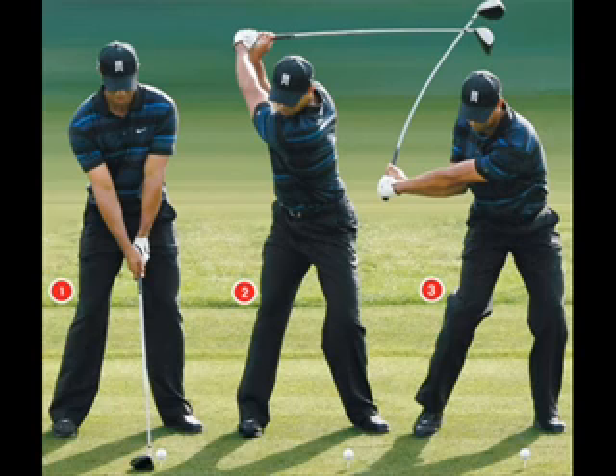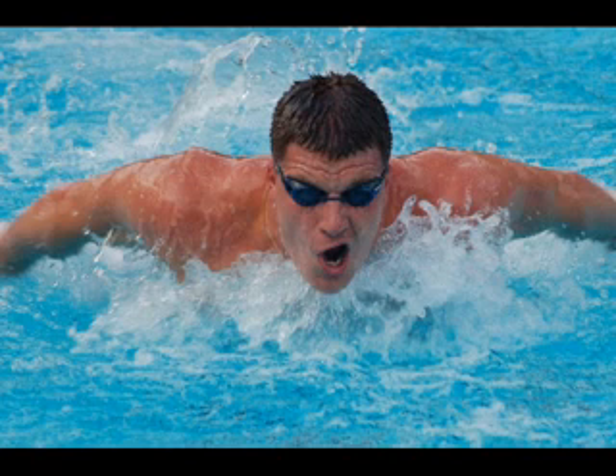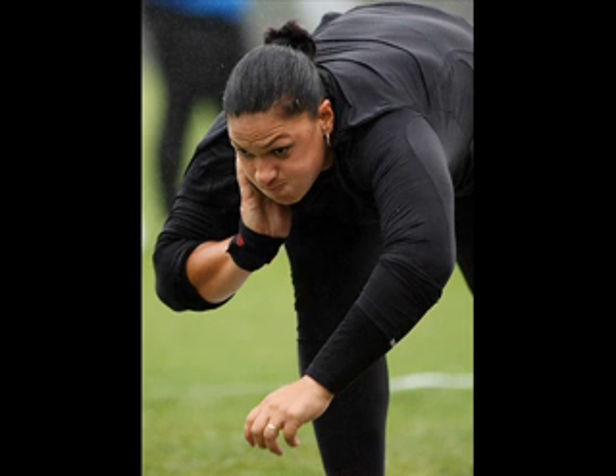Let's move on to force summation. Force summation is what makes good athletes even better. Why can someone hit a golf ball further, or in cricket or baseball hit harder, or be more powerful in swimming? Nine times out of ten it comes down to force summation — making sure that we use all our muscles in sequence to produce the actual outcome.